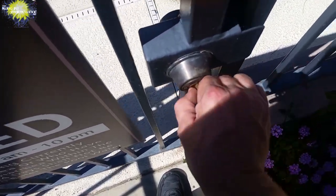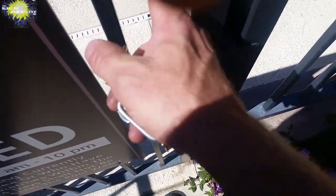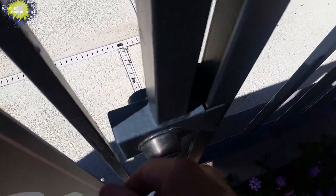And that way it changed the pivot of the top of the gate so that it would latch. Now it's closing like it should, latching like it should, unlocking like it should. Everything's back to normal.